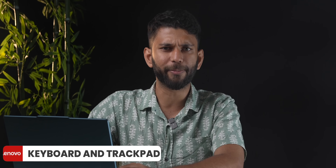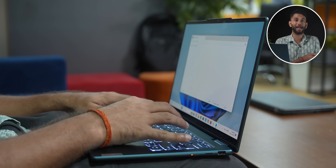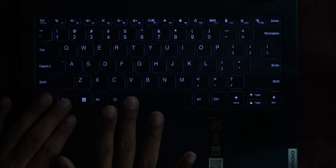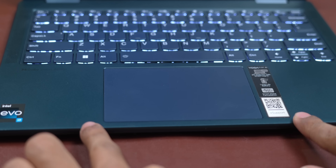Moving on to the keyboard and trackpad, the typing experience here is pretty nice — listen to the sound of it. Whether you're sitting at a desk or using it on your lap, there's no wobble on the screen when you type. The only thing is the keyboard backlight does not have auto mode, so whenever you switch off the lights you'll have to press it manually. There are two levels of backlighting and it's bright enough for nighttime. The trackpad is pretty accurate and supports all Windows gestures, though I would have liked it slightly bigger.